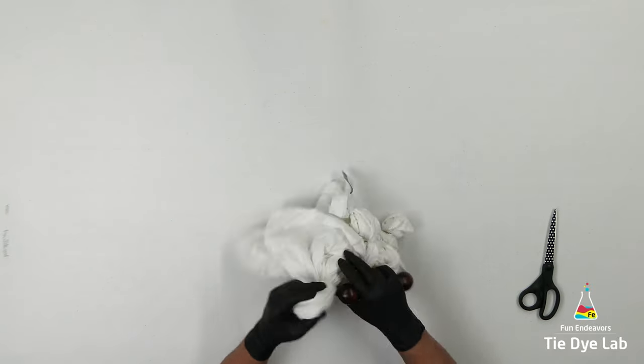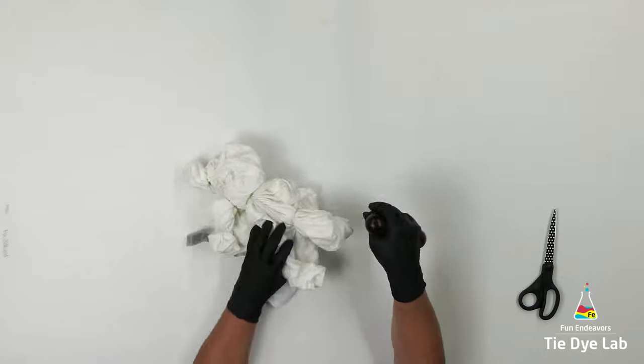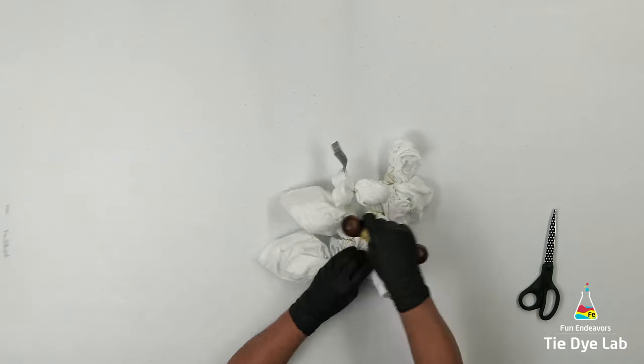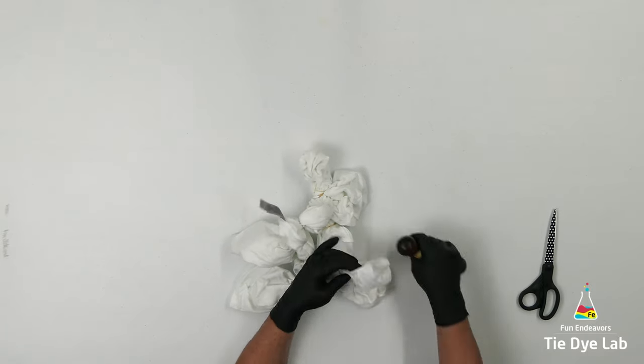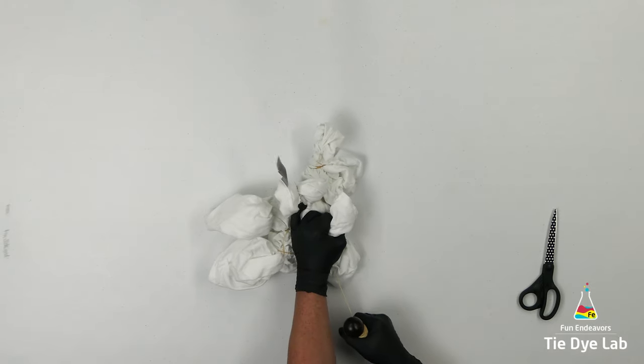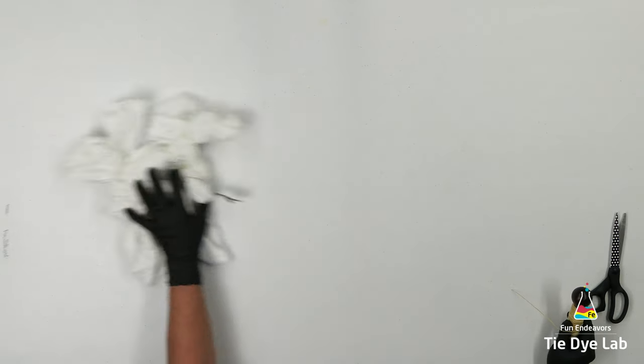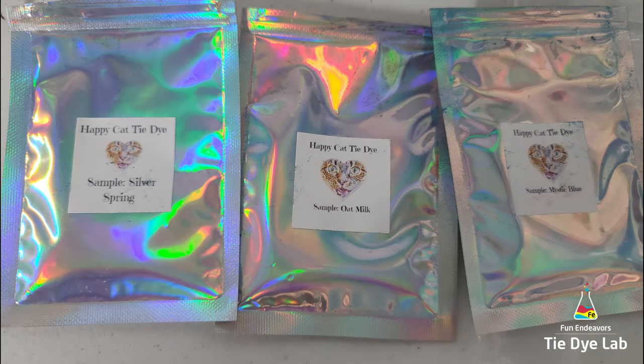I just received my order from Happy Cat Tie-Dye for some Strawberry Skies. I saw the color out on Facebook and thought it was beautiful, so I ordered some. Along with my Strawberry Skies, she sent me a couple of samples of Silver Spring, Oat Milk, and Mystic Blue. So that's what I'm going to use on this shirt.